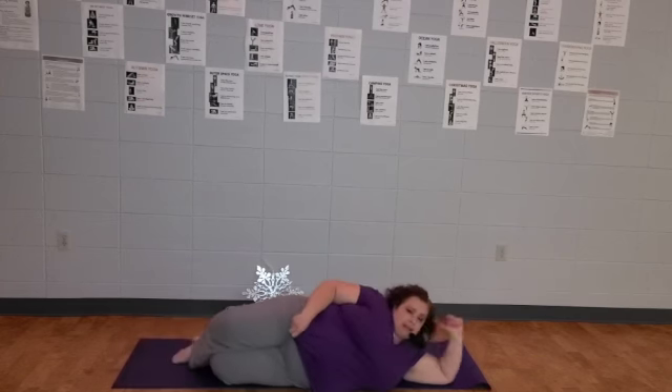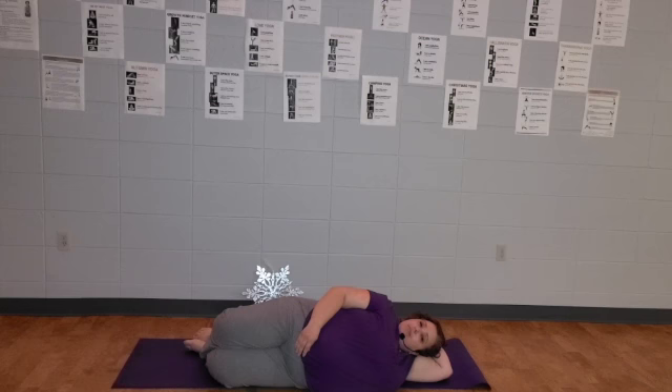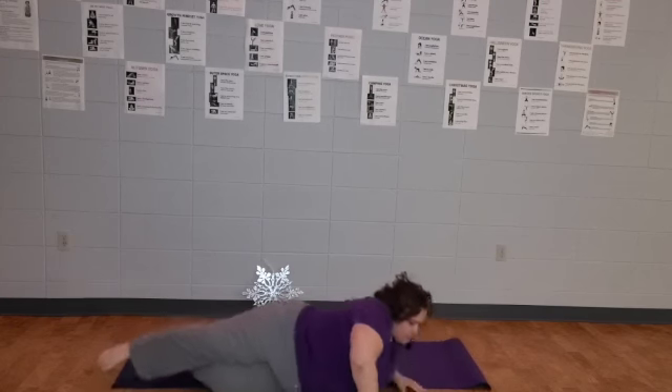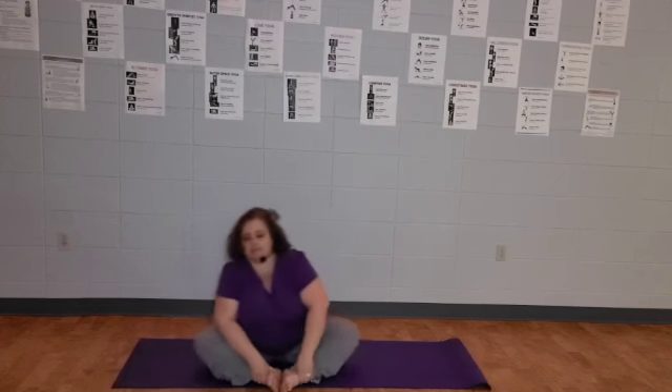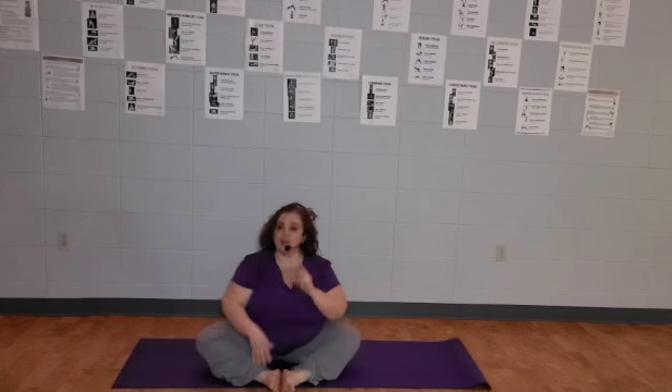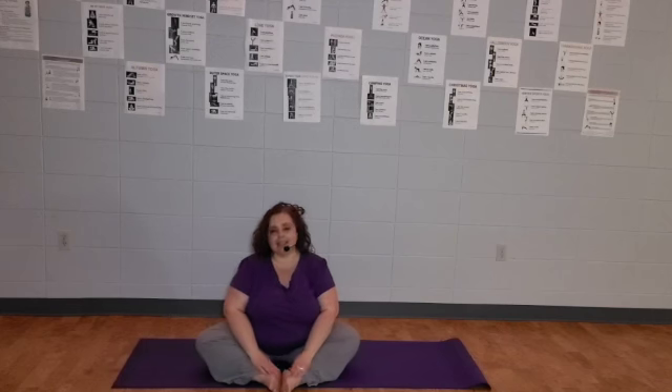Roll onto one side, support your head with your arm. Once you're ready to make bigger movements, roll forward, put your arms on the ground, and push yourself up to a seated posture. I'm going to go for bound angle — this is just comfortable for me; you can sit in whatever pose you're comfortable with. I wanted to thank you for participating with Yoga for Kids and Their Adults all year long. This has been a joy for me to make these routines and share them with you and your family and friends. I hope that you've gotten some more flexibility and more understanding of what yoga is and is not.